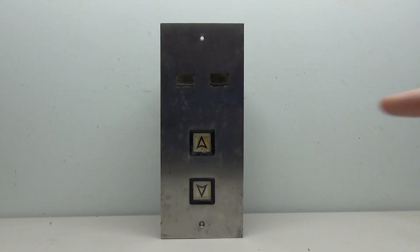Hello everybody. Today we are taking a look at this Turnbull call station. Let's go ahead and get started.